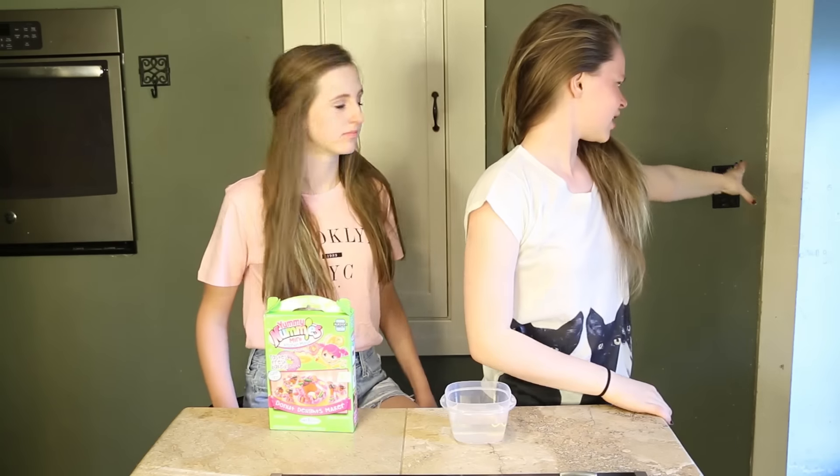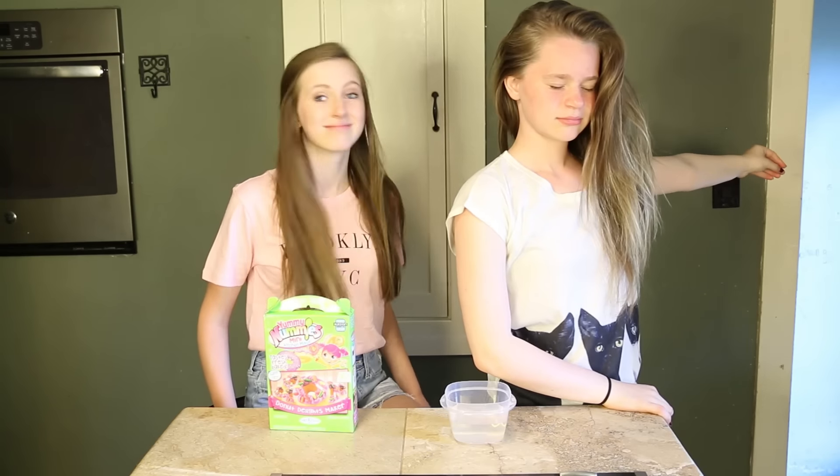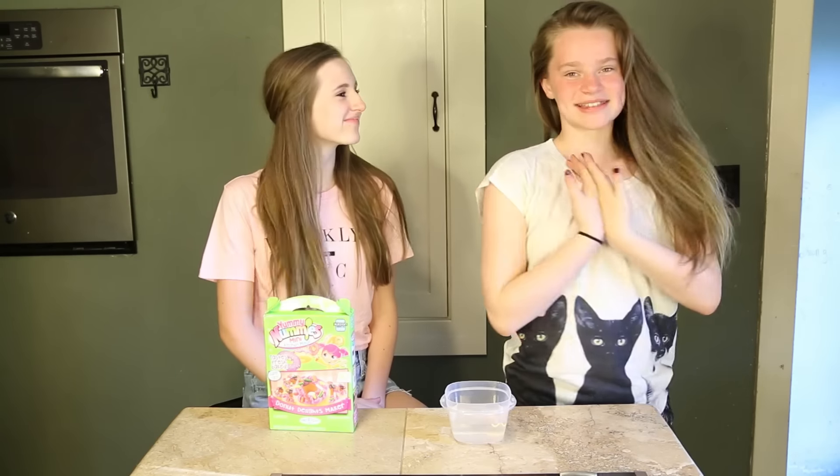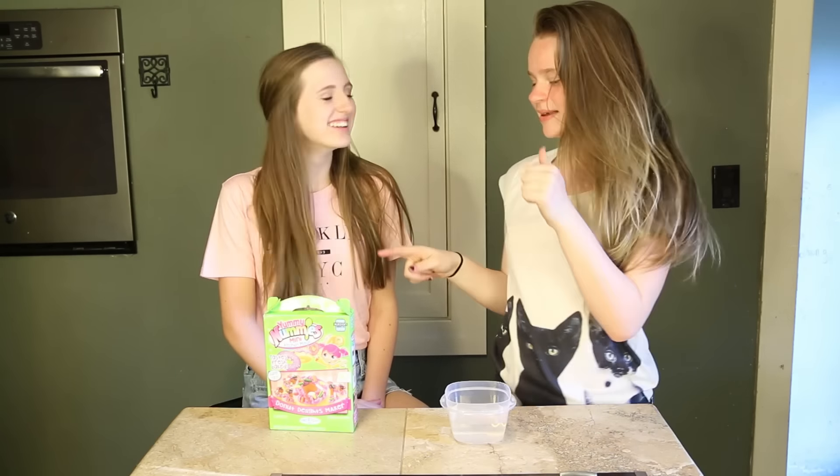Oh, it's starting, okay. Hi, everybody. BooEye Jackson here. And today we will be doing Yummy Nummies.